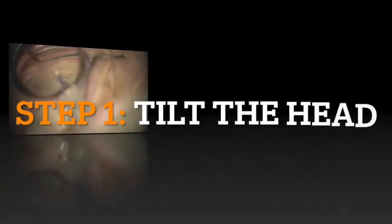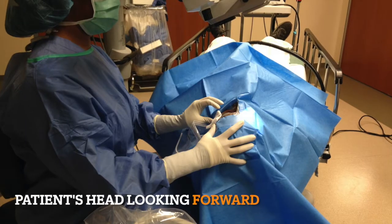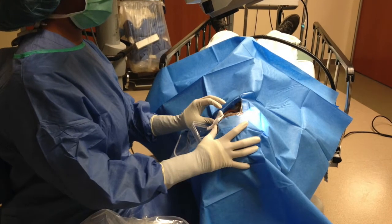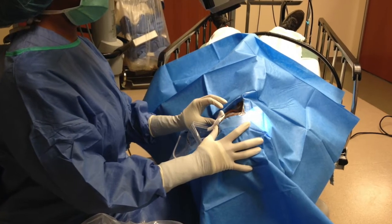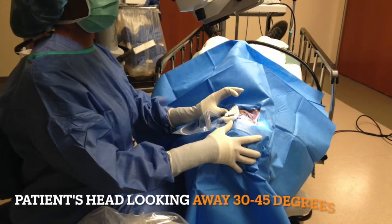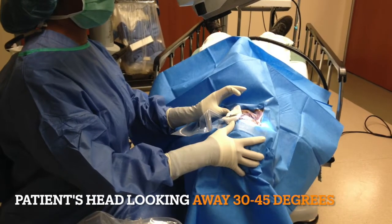The first step is tilting of the head. This may appear to be a simple step, but is very important to obtain a great view. Typically for angle surgery, we sit temporally, so it is good to begin by tilting the patient's head 30 to 45 degrees away from where you will be sitting.